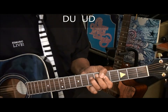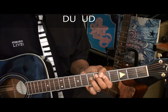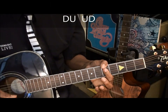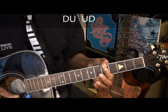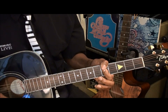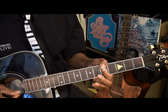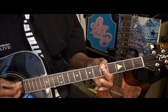Down, up, up, down. I'm getting my muting done by simply touching the strings and striking the strings like that. When I want a chord, I squeeze — squeeze down on it, release it. Still holding the chord, but not applying any pressure.